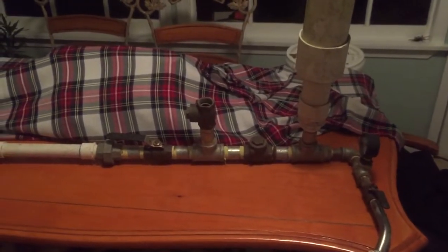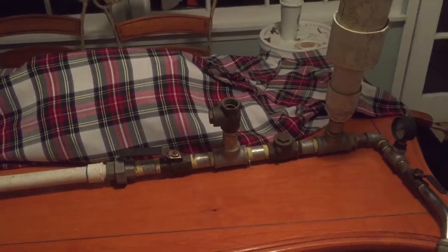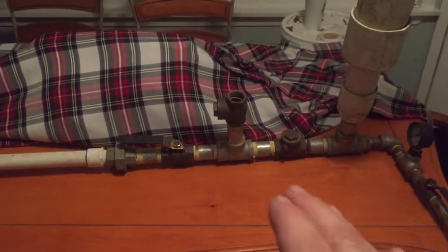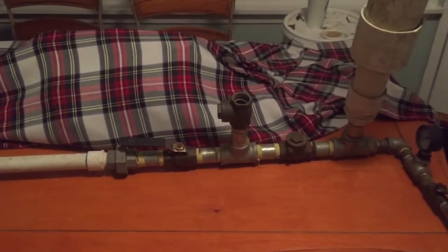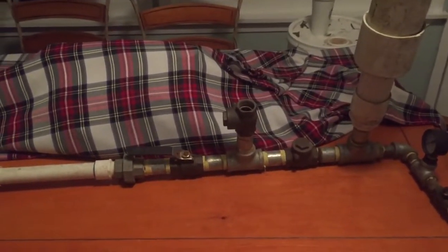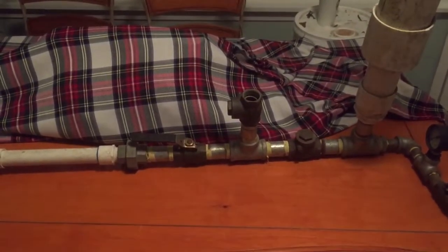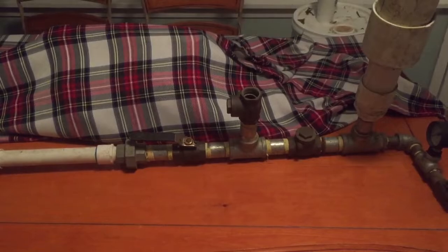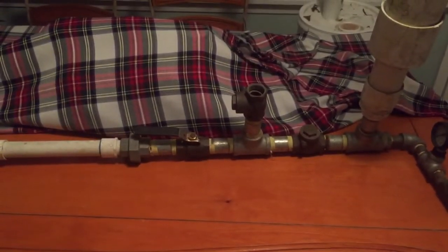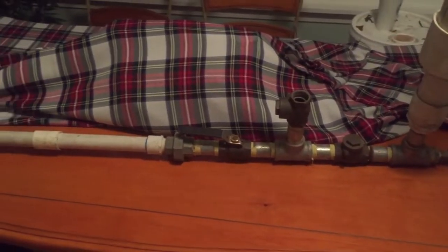I actually have another video — it's about a year old — and it shows this very one running. It works super good; it's pumping really high. It's not HD or great quality, but you can still see good enough. So check that out.